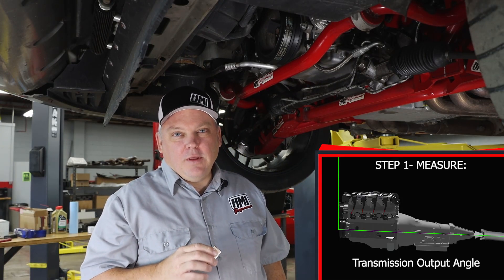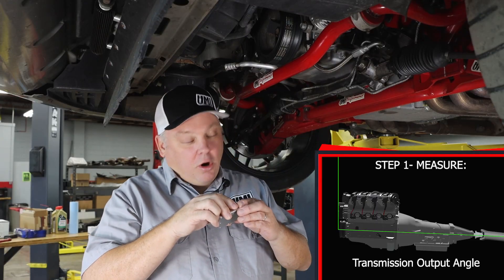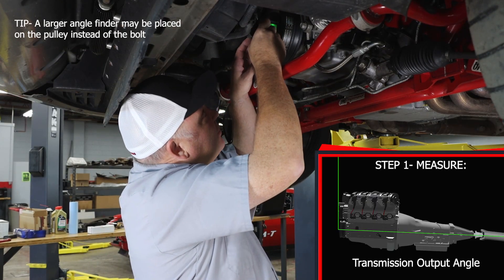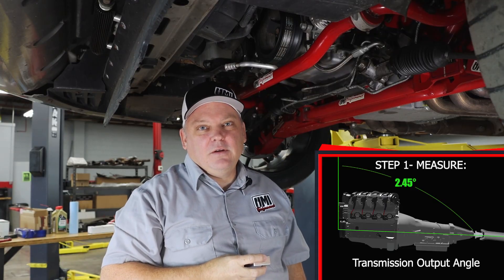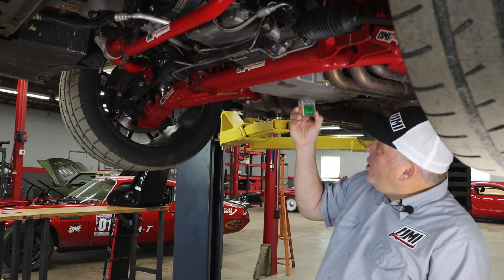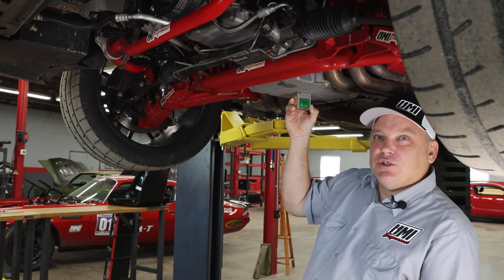The first step is to check the engine and transmission angle. You can do that with a digital angle finder. We sell an analog one on our website and you can also use your smartphone. We're going to go to the harmonic balancer bolt, get it stabilized and then press hold. I'm reading the angle at 2.45 degrees tail shaft down. As a bonus tip, we'll show why you can't use the oil pan — I'm reading 0.3 degrees there, which is incorrect based on what we measured at the balancer.